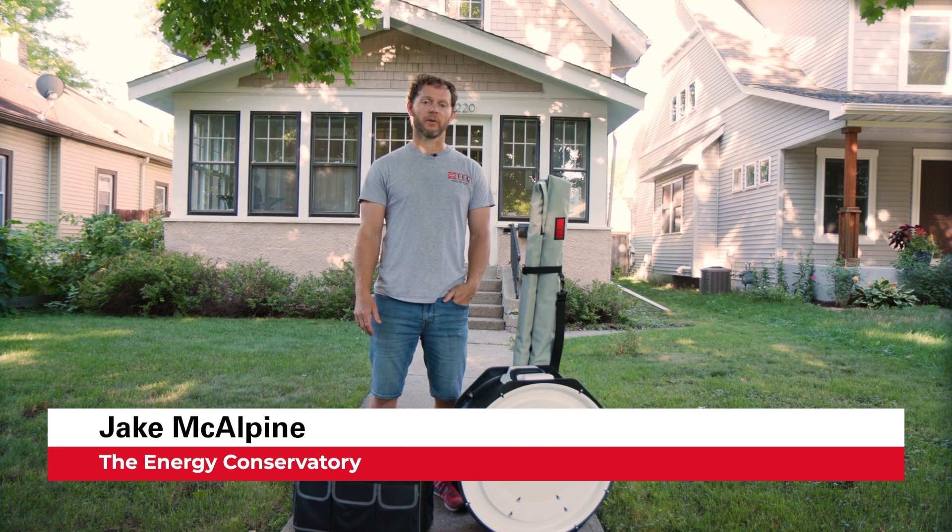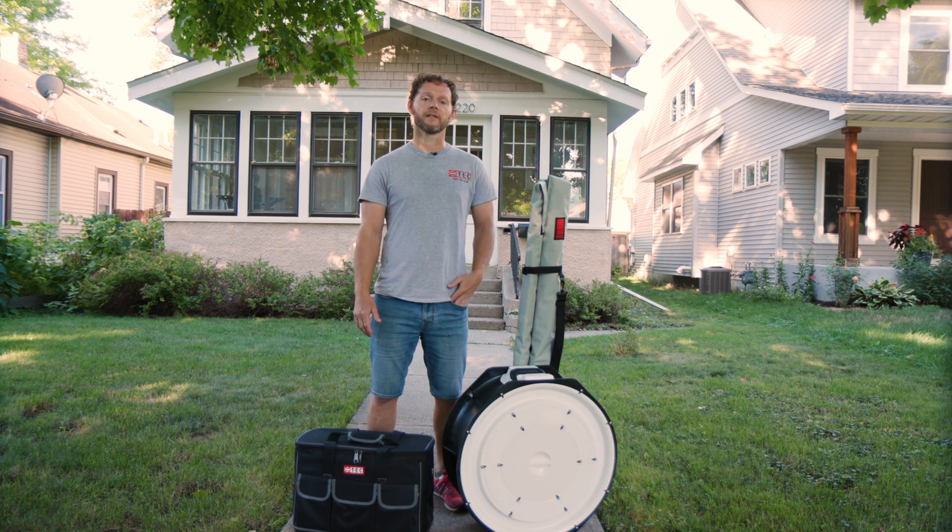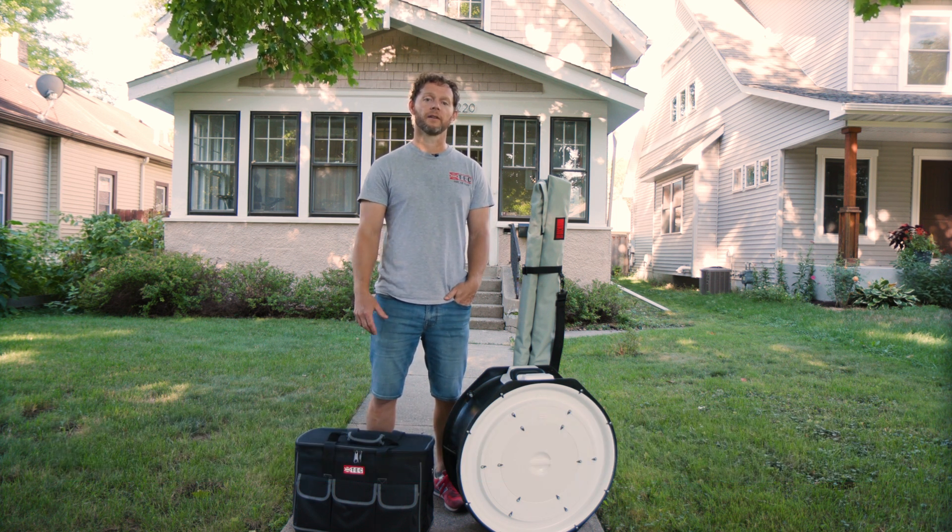Hi, I'm Jake McAlpine with the Energy Conservatory, and I'm here with the Minneapolis blower door system. I'll show you how to set it up and conduct a blower door test.